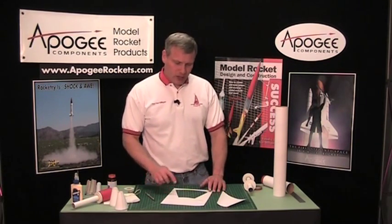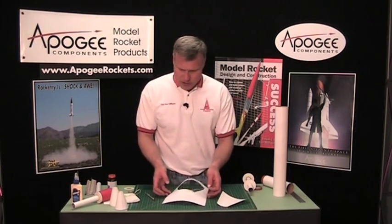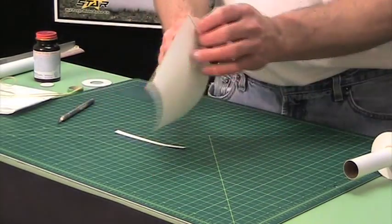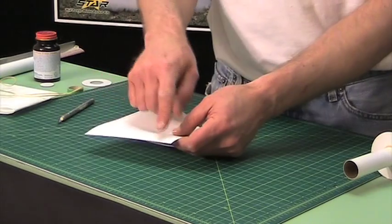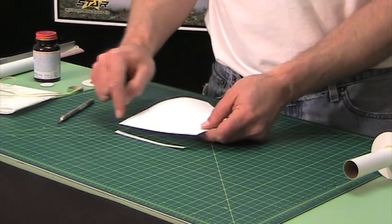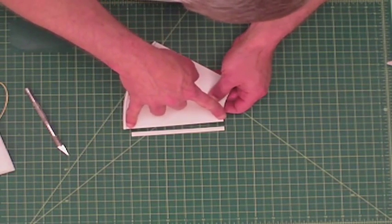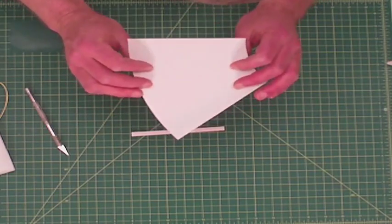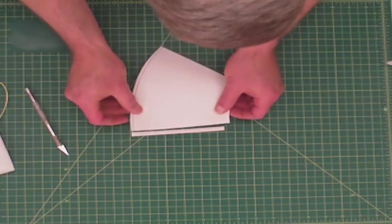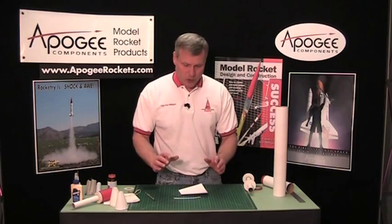I'm back and my rubber cement is now dry, so now I can start assembling this transition. On my transition, I don't want this overlap piece to go anywhere near that excess — I want it centered right in the middle of the actual transition part. I want to overlap it halfway on each side, and as soon as these touch they're going to grab instantly.